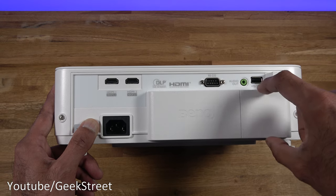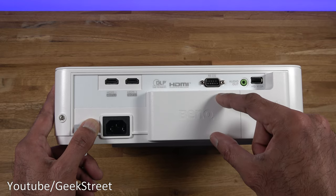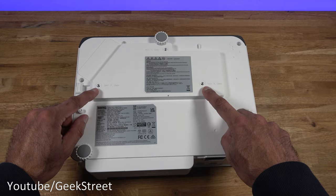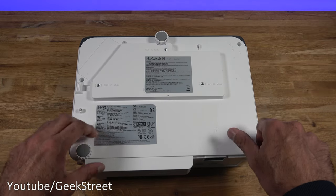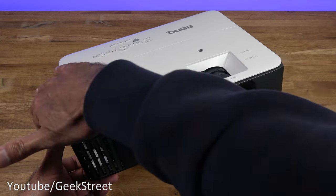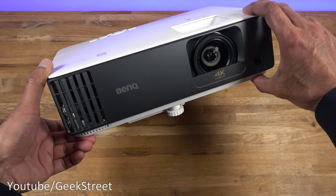There's a compartment at the back where the Android TV stick can be stored away — just open it up and place it inside. Underneath you've got two M4 8mm mounting points and adjustment feet in three locations for height adjustment. Build quality is good with an all-matte finish, white all around except the darker front section.